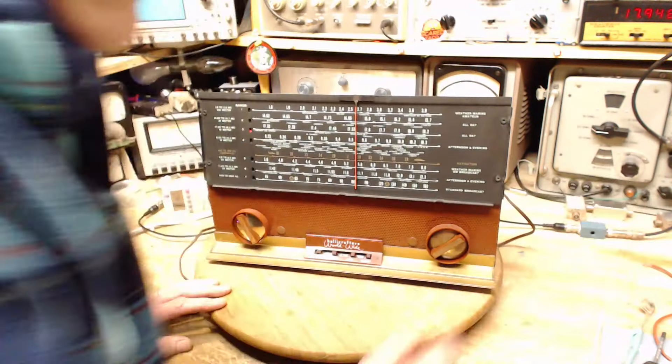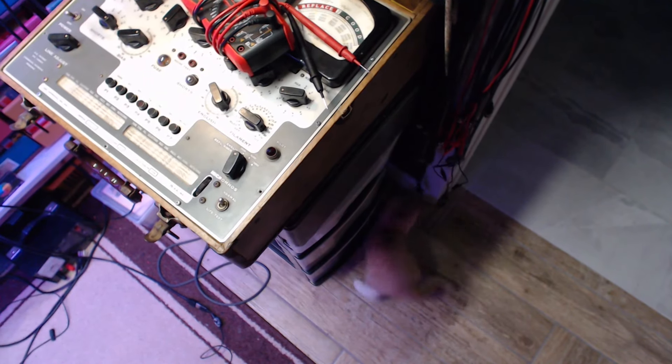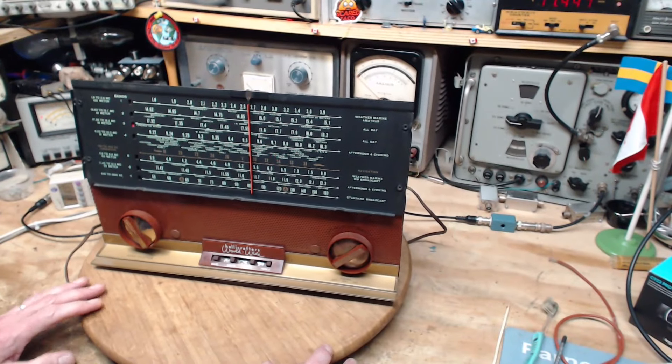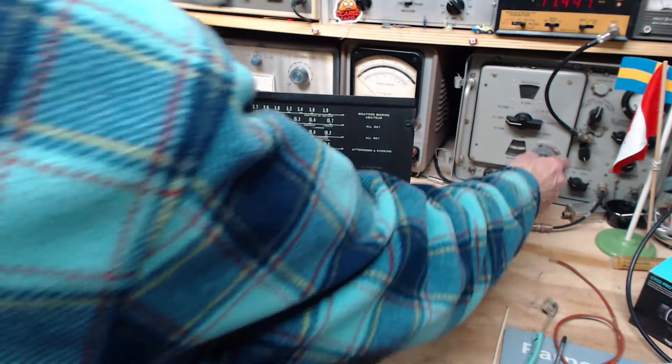What are you doing, cat? He's playing with the wires I have hanging in here. Hey — that stuff's not a toy! He's an electronics technician in the making. Someday you'll be fixing radios like me! So we're at 17.55 — forgetting the distraction now.